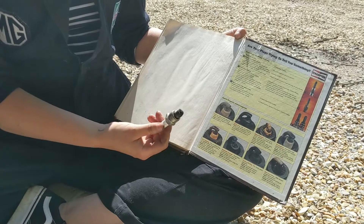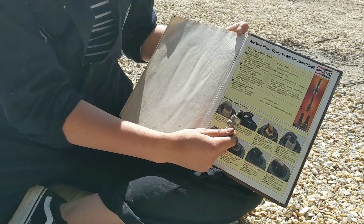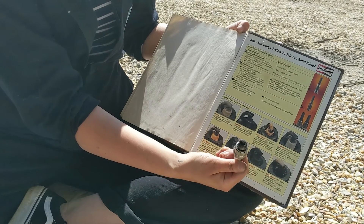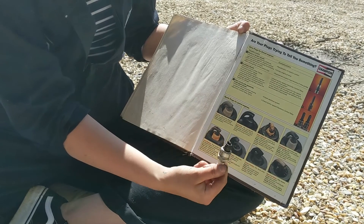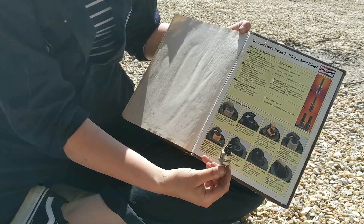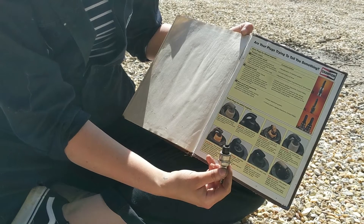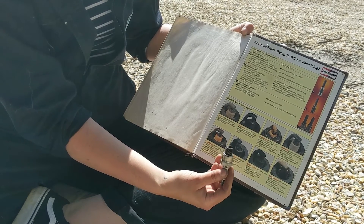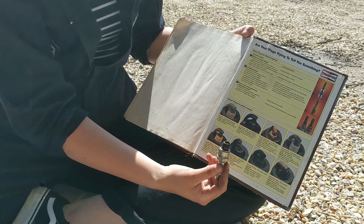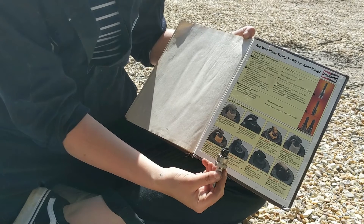I've pulled out one of the spark plugs from Baloo, and looking at the guide here, it looks as though it might be oil fouling from what's on top of the spark plug. It does say wet or oily deposits, which is kind of what it looks like. The fault listed is worn bores, pistons, rings or valve guides — though it sometimes occurs temporarily during a running-in period, so potentially it's something to do with running in, hopefully. If it's anything worse, I'll have to look into that.